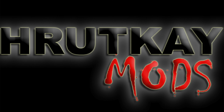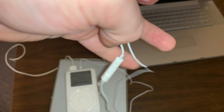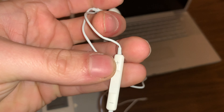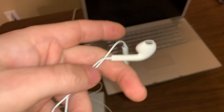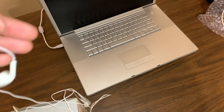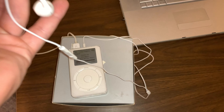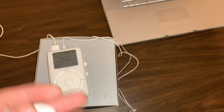By the way, those knockoff EarPods are hot garbage — they sound terrible, came kinked in the packaging, the left ear pops constantly, and there's zero bass. I've got to get proper headphones for this thing, though the third one I ordered might come with decent ones.